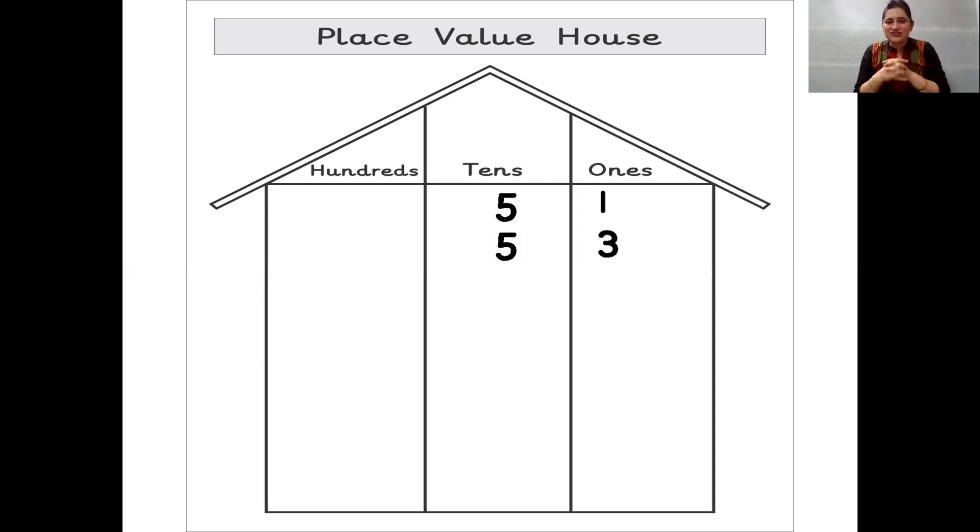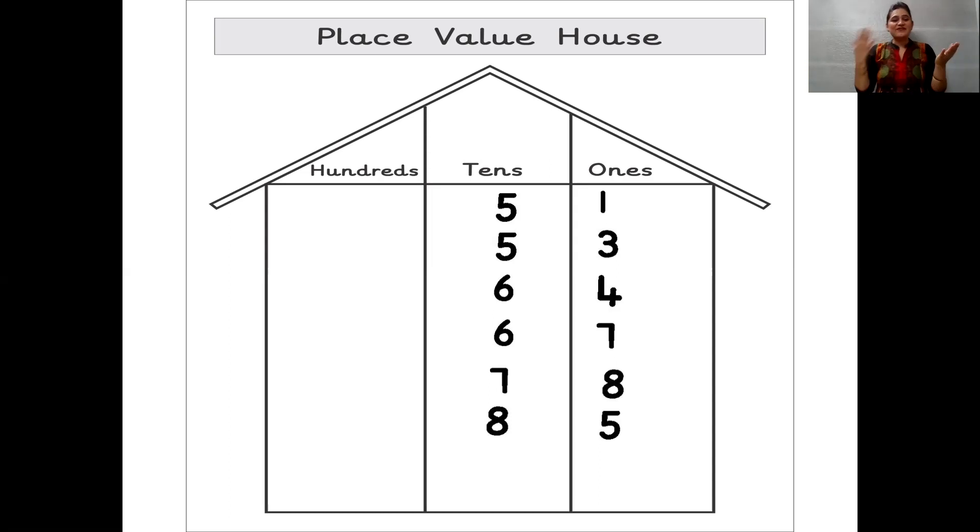Now let us quickly see the numbers. Which number is going to come next? Think — six tens and four ones. 64. Remember children, in the previous slide we did 64. So this is a place value house. Now let's see the next number — 60. Yes, seven. Six tens, seven ones, 67. So one number in tens place and one number in ones place. Next number — seven tens, eight ones make 78. And now 85 — eight tens, five ones, 85. And now let's see 99 — nine tens and nine ones makes 99.